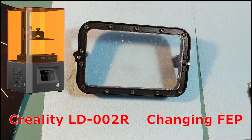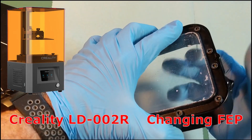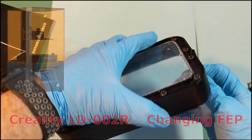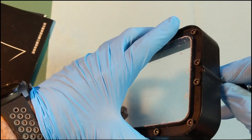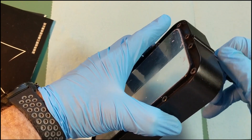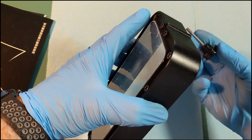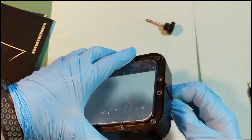Here is a quick demonstration for removing our FEP off from the LD-002R. One of the first things we do is remove the two screws that hold the vat down to the machine itself. Pretty simple, just unscrew them all the way out and set them to the side.